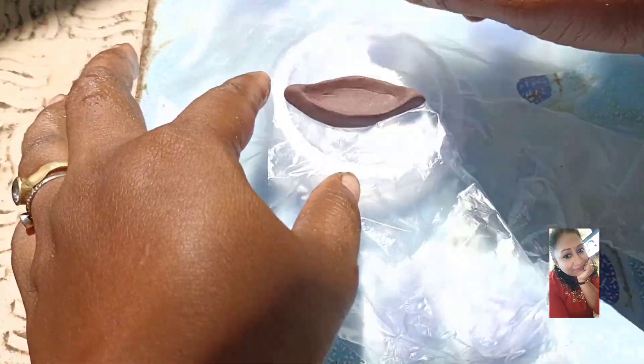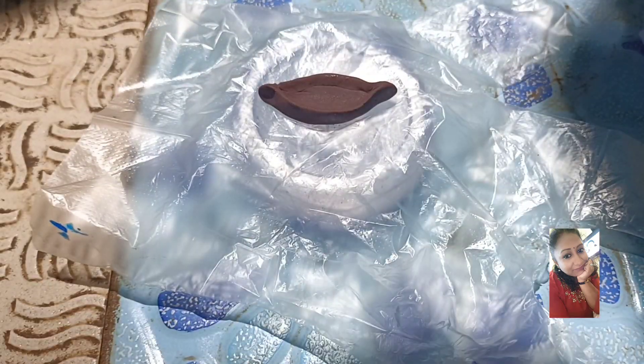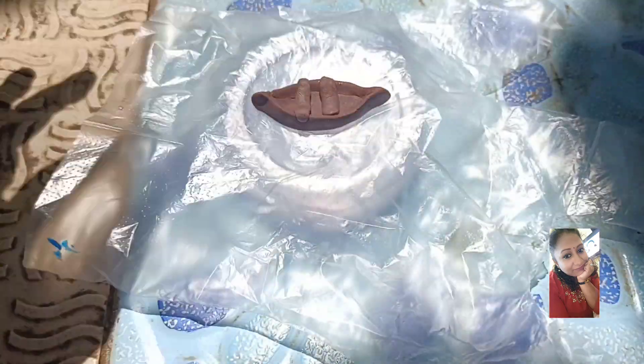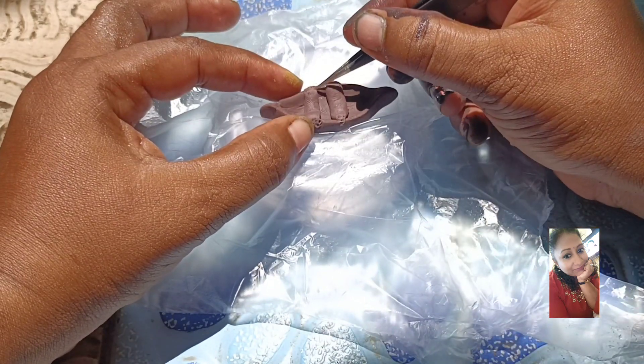I put clay on both sides. I am doing the center of the boat and merge. If you have small details, I am using the boat.